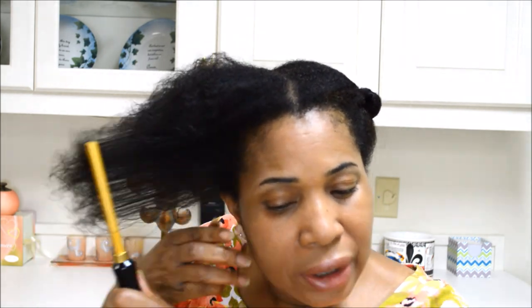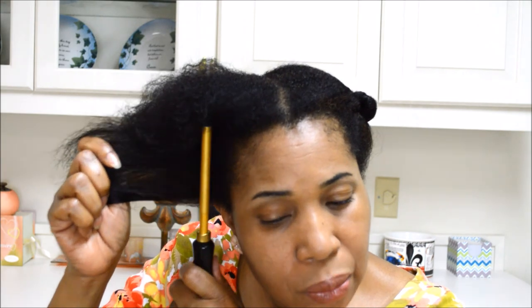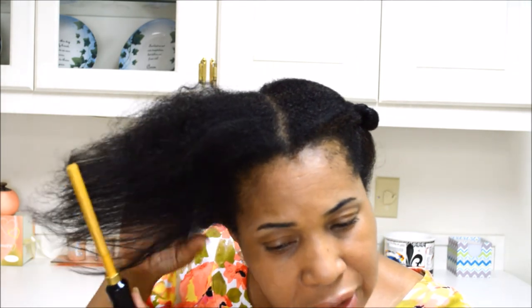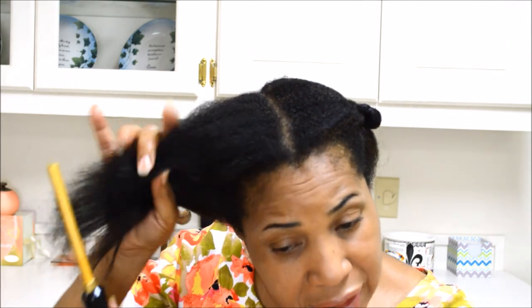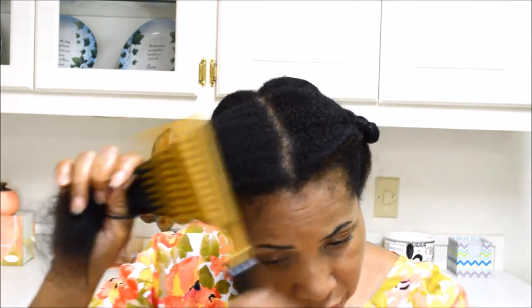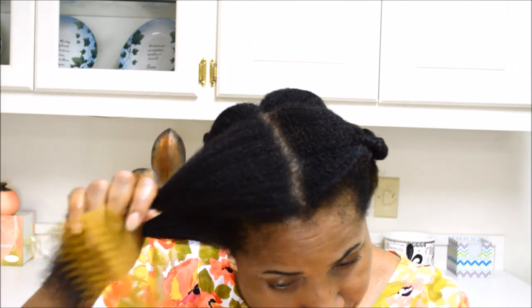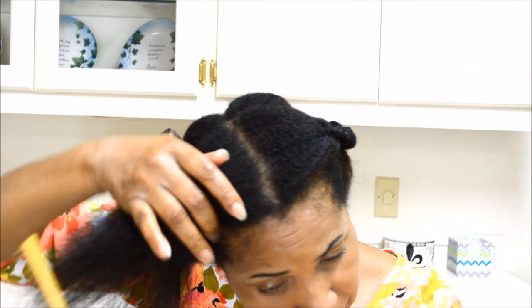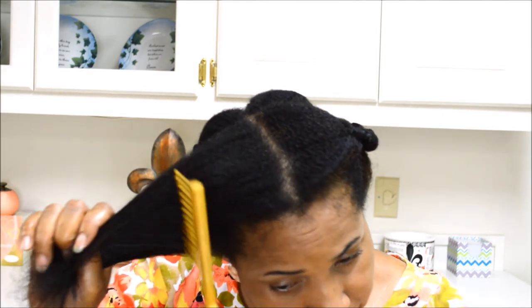With the ceramic comb, to me it doesn't get quite as hot as the brass combs do, and I like that. These are really wonderful for combing your hair. You can see there's some steam coming from my hair because it's still slightly damp from washing, and you can hear a little sizzle with it.